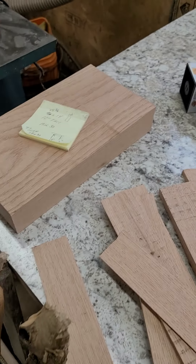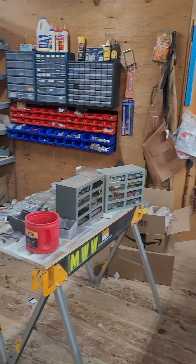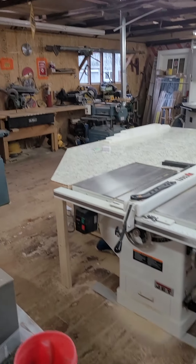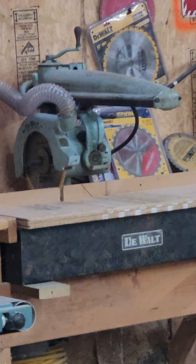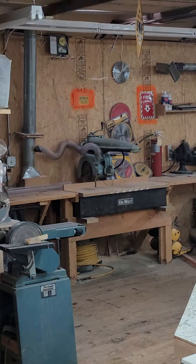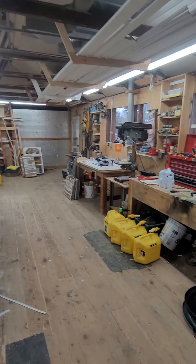Pretty serious unit. There's our shop — we're working on reorganizing. Here's our radial arm saw, a 60s DeWalt. Yep, that's where we make it happen.